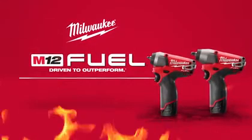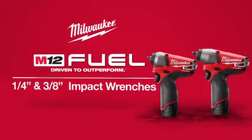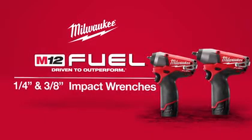Introducing a new breed of cordless tools: the M12 Fuel quarter-inch and three-eighths-inch impact wrenches from Milwaukee.